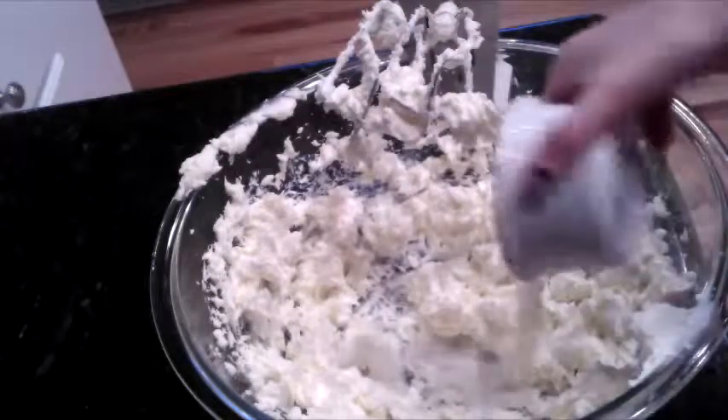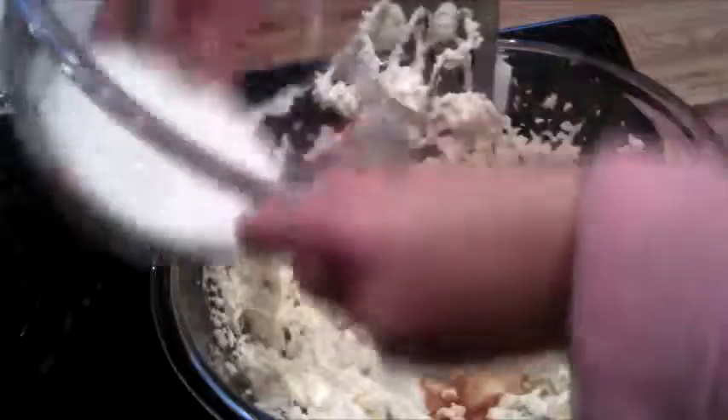To that, you're going to add 2 tablespoons of milk, 1 teaspoon of vanilla extract, and 1 half cup of brown sugar and regular granulated sugar.